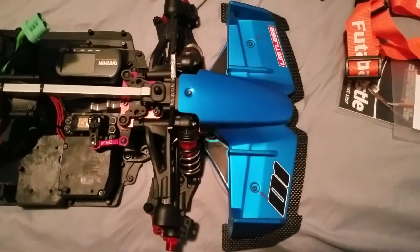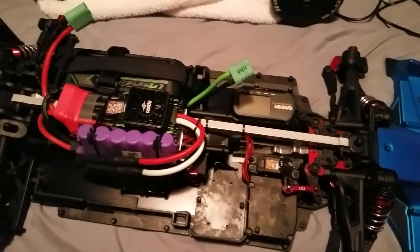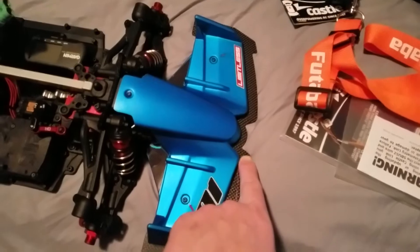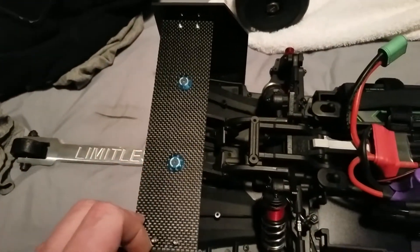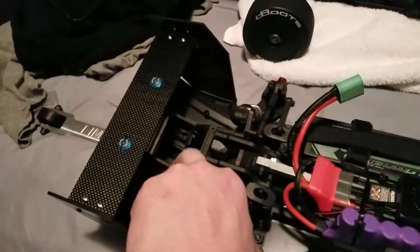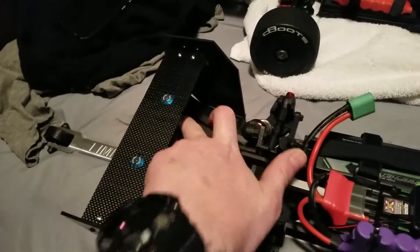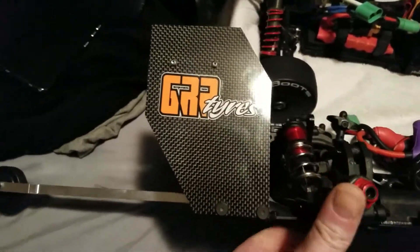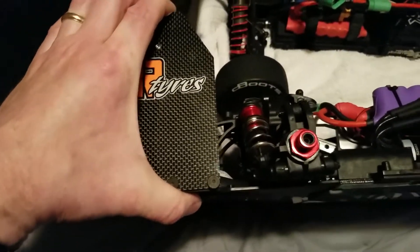Just want to do a real quick build update on the Limitless — it's basically all put together. I did manage to get a carbon fiber front splitter, got the rear wing carbon fiber. These inner pieces here are carbon fiber as well, with the aluminum center brace that screws in on both sides. It's a little dirty but pretty nice, pretty solid and stable on the car.